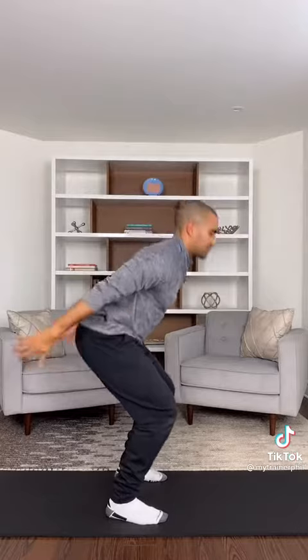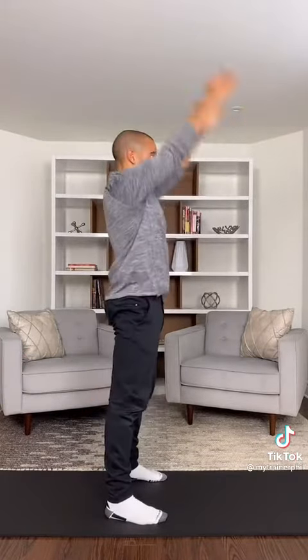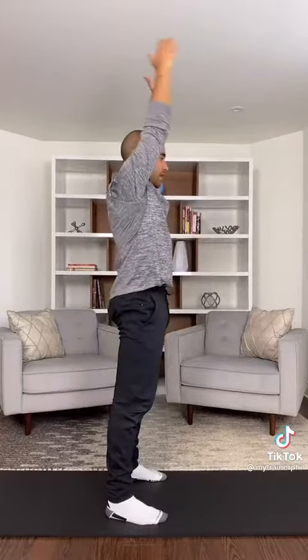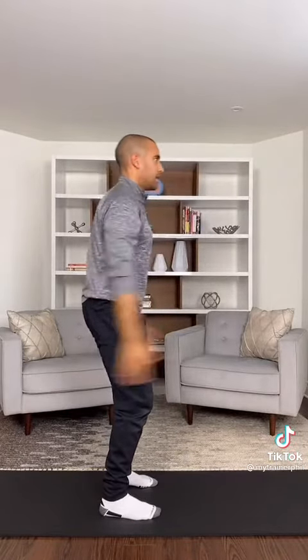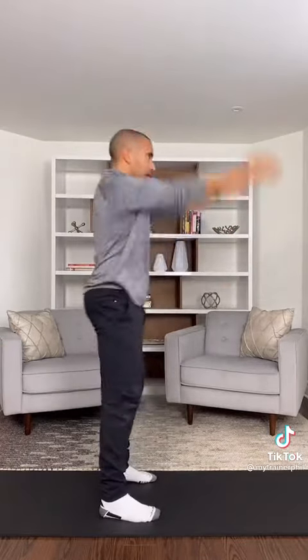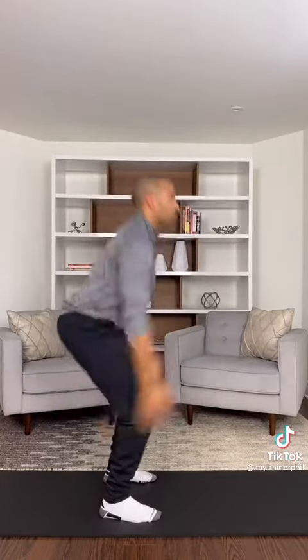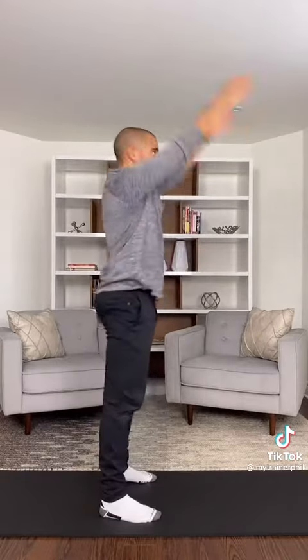We're gonna come up into arm swings — swinging up over your head. If you can squat low, that's what I want you to do. And if you can only bend the knees a bit, go for it. Squat, swing up. Squat, swing up. Keeping your arms straight the whole way. Two more of these. One more. And perfect, good.